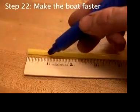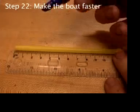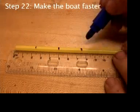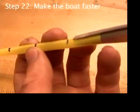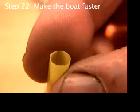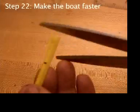Measure out four segments, each one inch or 25 millimeters long. Put one of the tips of the scissors inside a straw and cut lengthwise. Notice that with some overlap, you can make the straw diameter smaller. Cut off the four pieces.